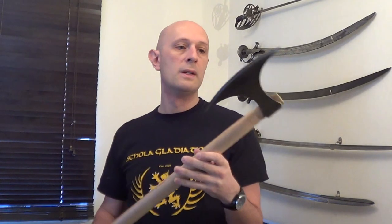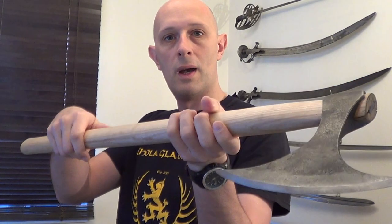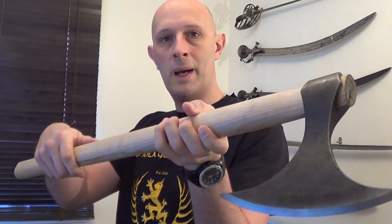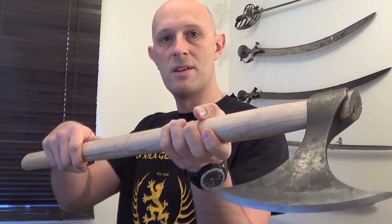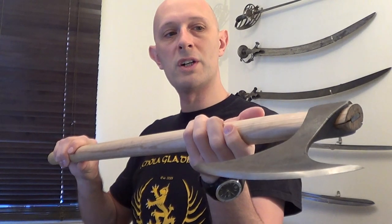The axe has the weight at the far end whereas the sword has the weight tending towards your hand. This axe is quite nice — it's not too heavy, though not actually as light as I thought it would be. The head is supposedly case-hardened forged steel, so it should be hard but not very brittle. As you can see it's got a forged surface pretty much fresh from the heat treatment process — kind of oil-blackened from the forge, a fresh forged finish.